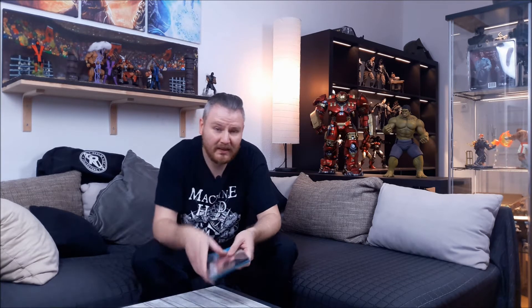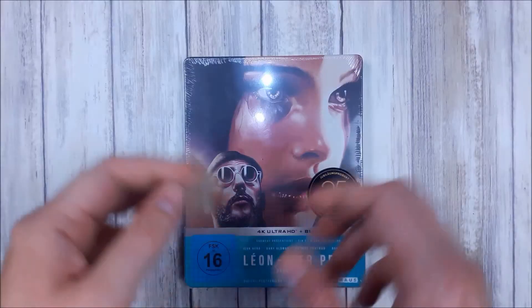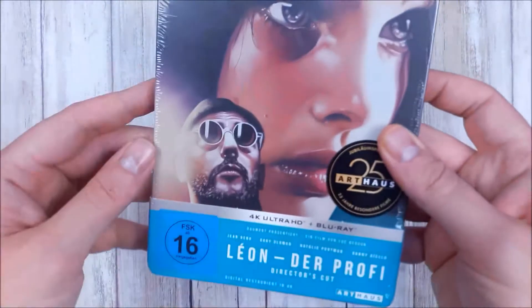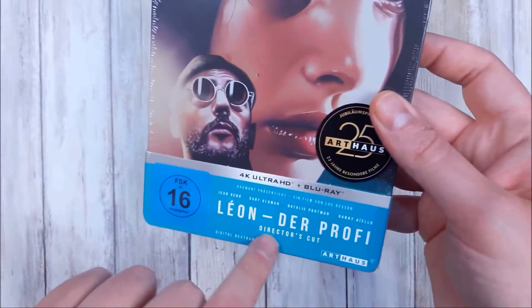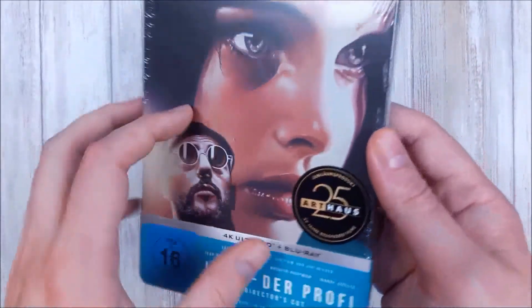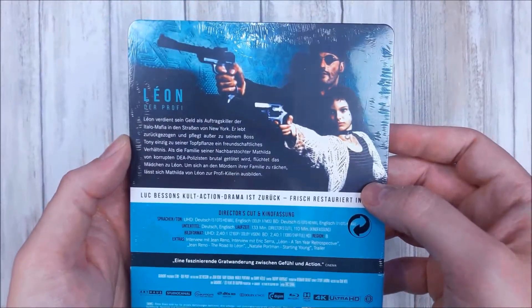No 360 on this of course — let's just dive in. Here we are, straight out of the shiver. It comes with this little sleeve on top: 'Leon Der Profi' in German, the director's card, the German rating system, the Arthouse 25 button already visible, and the beautiful artwork on the front.